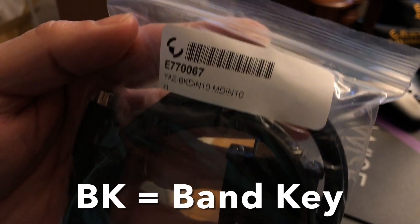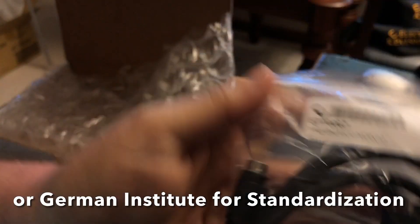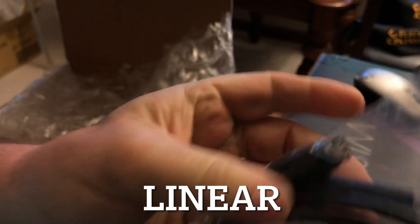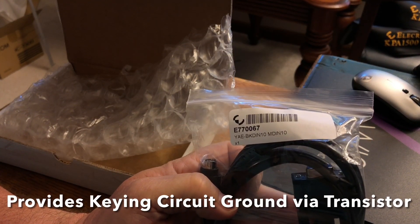This is going to connect to the back of the amplifier and to the linear connection on the back of the FT-DX10, and this should provide keying power and band data. I'm going to go ahead and get that hooked up and we'll try it out.